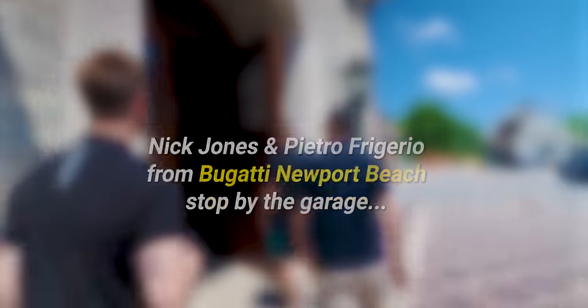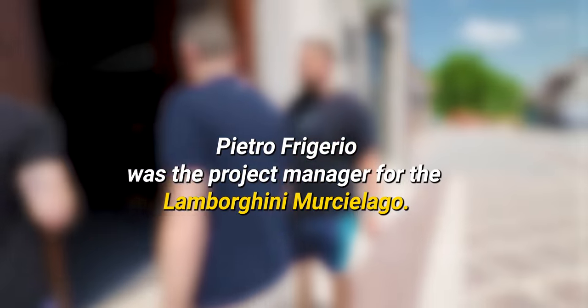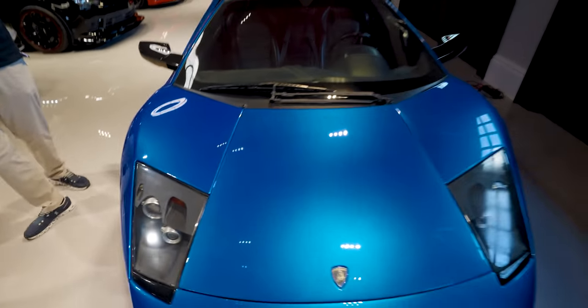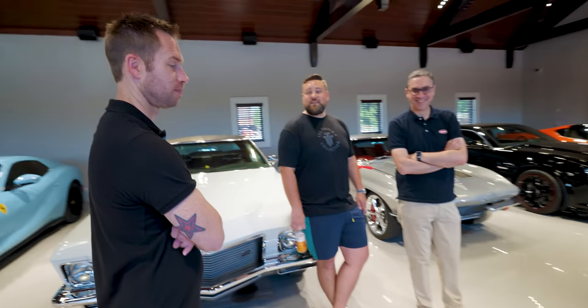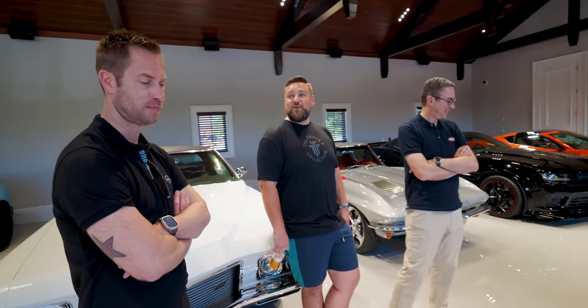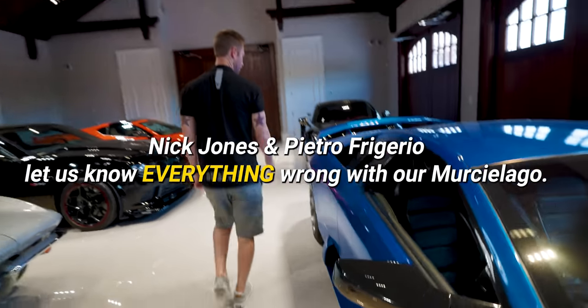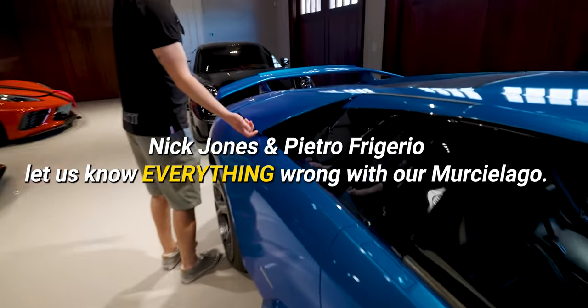Come on into the garage, please. After you two handsome fellows. This thing is still, like, for $139,000 — it's the most fun you can have. It sounds incredible and looks so good. It's a rebuilt title. It's Bugatti-level paint.